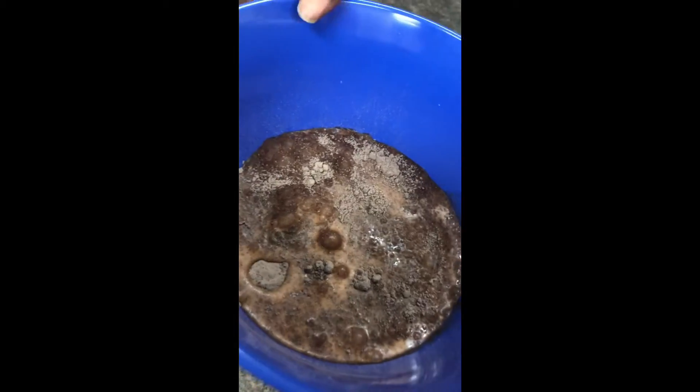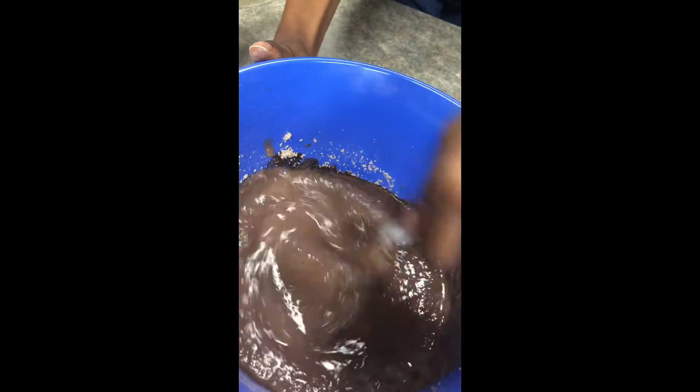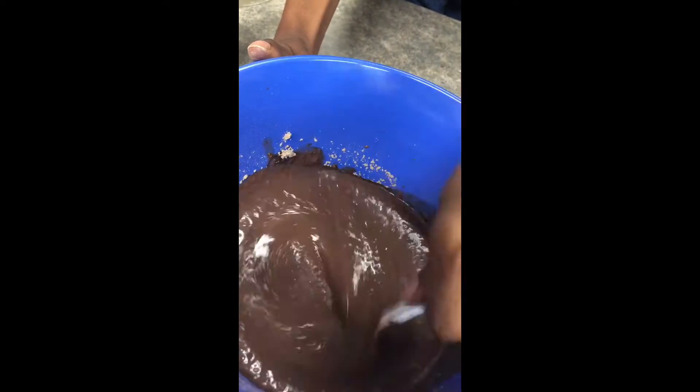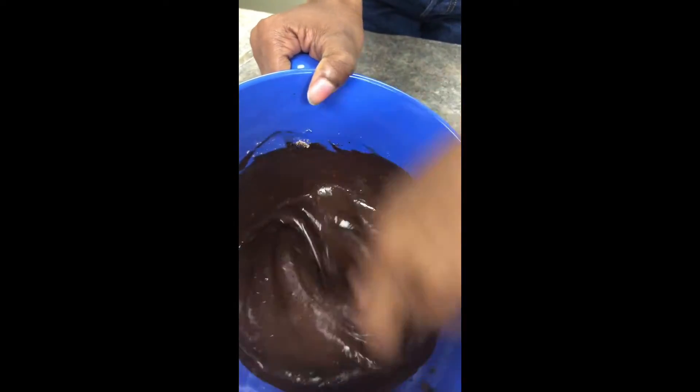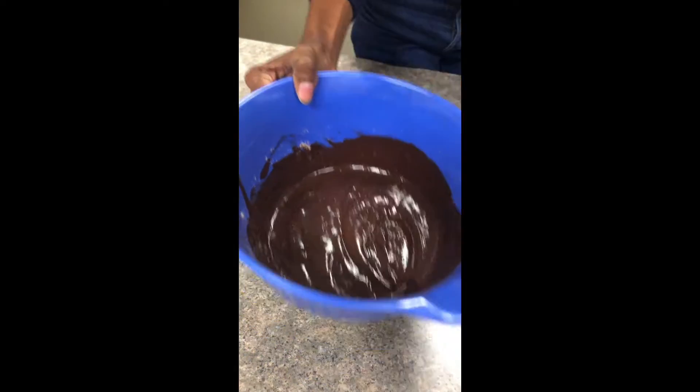Okay, let's go ahead and get started. First I'm gonna make my pudding. I'm gonna use one package of the chocolate pudding mix and it calls for two cups of milk. All right, so it is nice and thick. I'm gonna put it in the fridge for a little bit so that it can be nice and cool for when we put it all together.